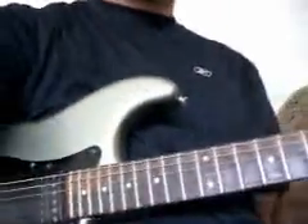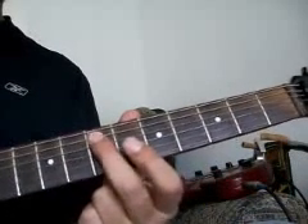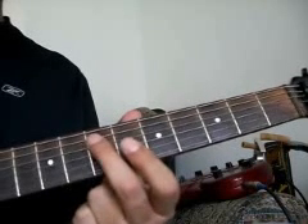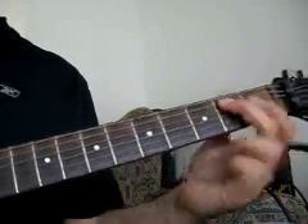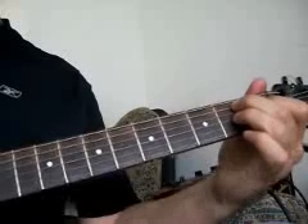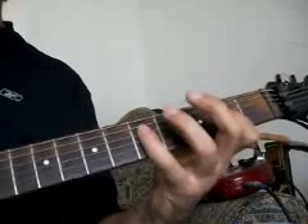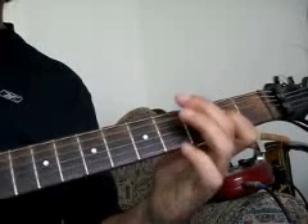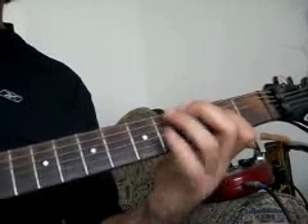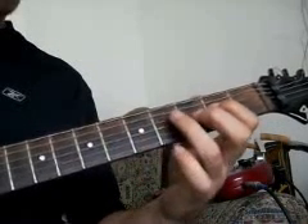Okay, so let me move back over here and adjust the camera. So again, it's the A string on the seventh fret, and then go back to the turnaround.